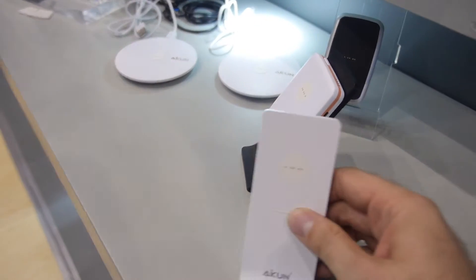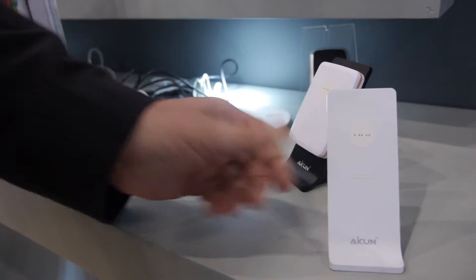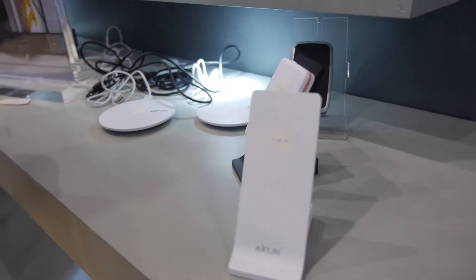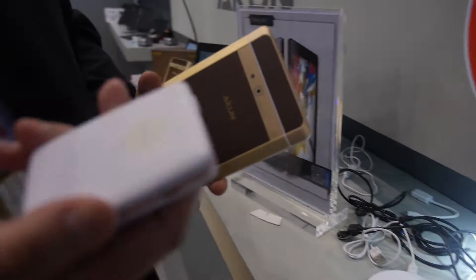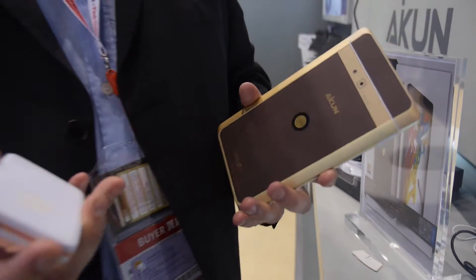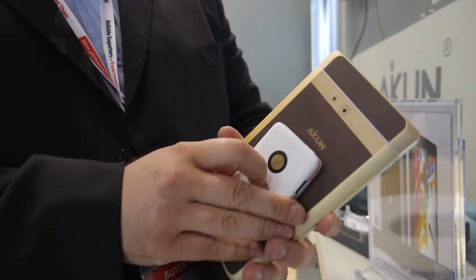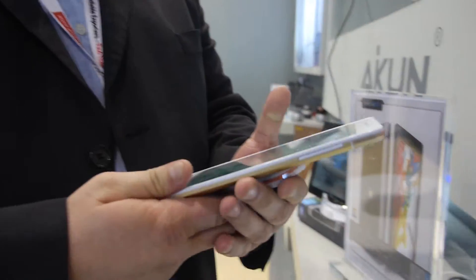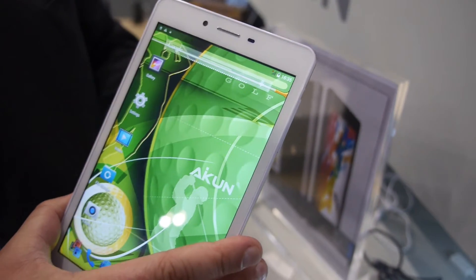There's a whole bunch of connectors that can charge it. This little stand is for the smaller 7 inch, and we're going to be making some for 8 inch and 10.1 also. This is a power bank — we'll be making different sizes for 7, 8, and 10 inch. It's very simple, just put it on the back and it's charging.